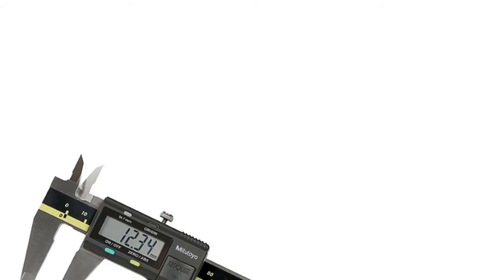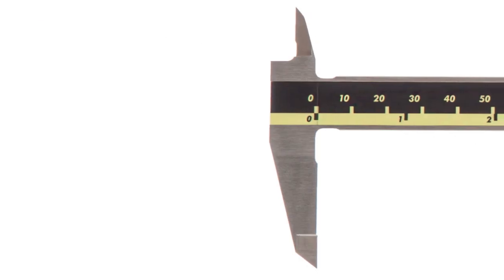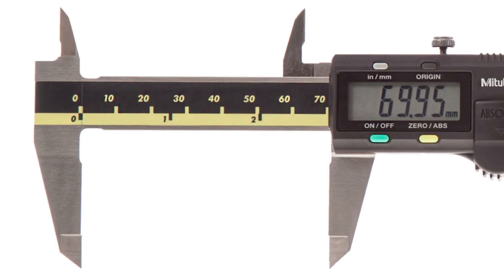The leader of our review is the Mitutoyo digital caliper, distinguished by Japanese top quality and accuracy supported by a calibration certificate. The tool is made of first-class stainless steel and the jaws have laser-machined surfaces for super accurate measurements.